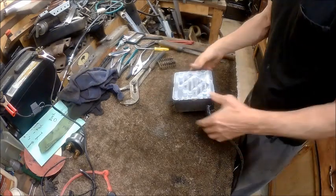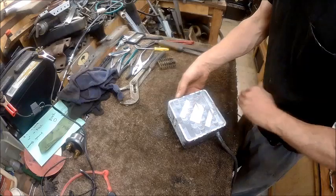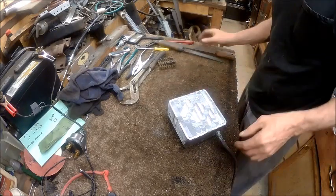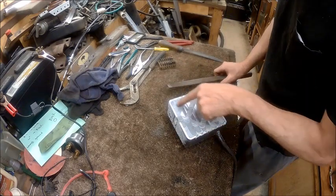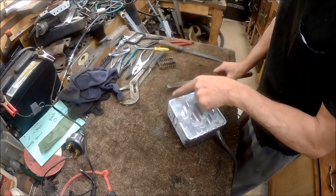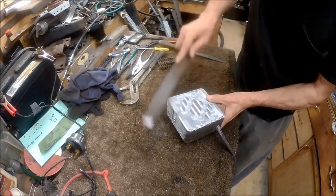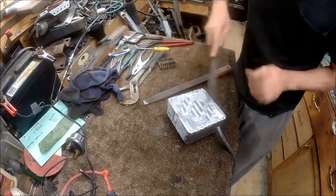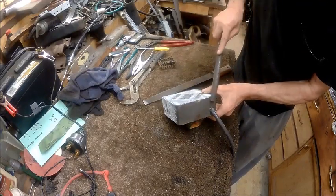Alright guys, we're done milling it as far as we're going to mill it, and my mill needs to be trammed. It's cutting deeper on this side than it is on that side, so it needs to be trammed in. Ever since it jumped on me, it ain't been right. So we're just filing this edge off.